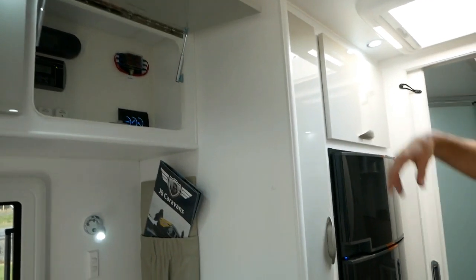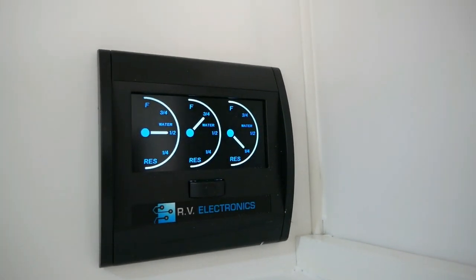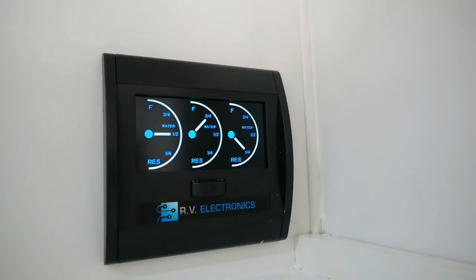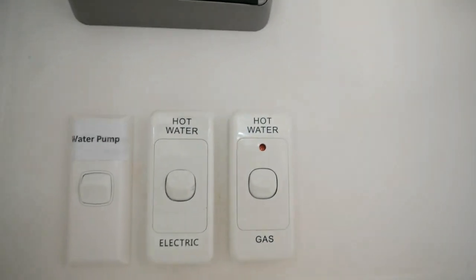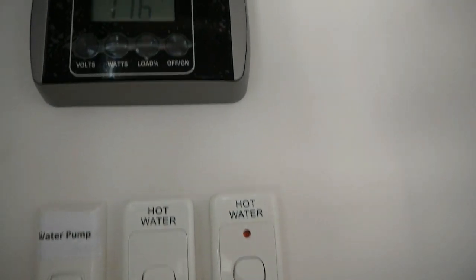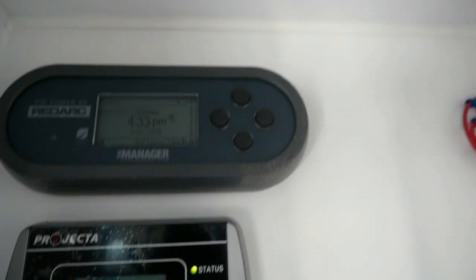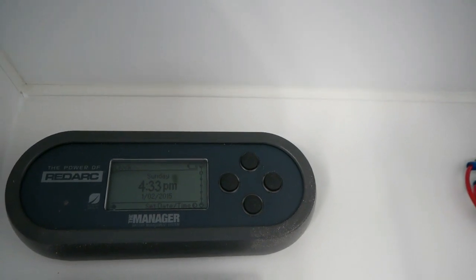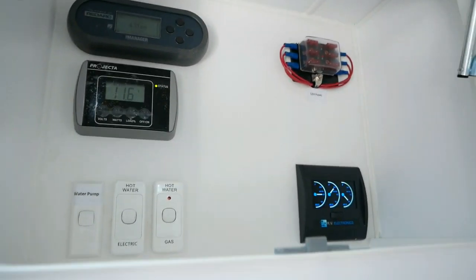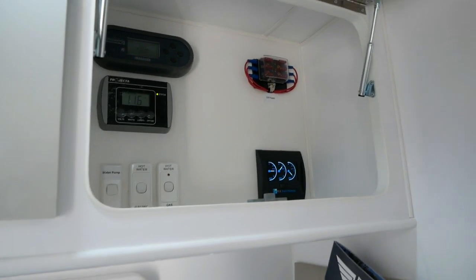On the electronic side of things, you're looking at a digital display for your water tank — a 295-litre grey water tank — which tells you exactly how many litres you've got left. Over to the left are switches for gas and electric hot water, and your 12-volt pump if you're not on 240 power. There's a battery monitor, and above that the Redarc BMS — a battery management system — which comes standard on the Dirt Road Extreme. The main benefit is that it tells you your battery life both in percentage and time remaining.